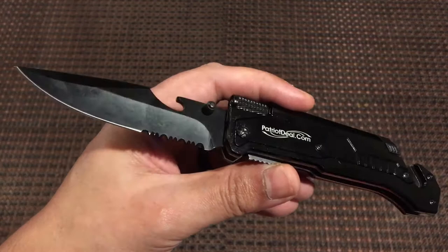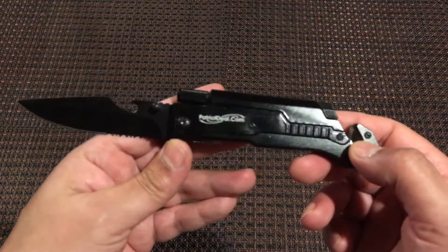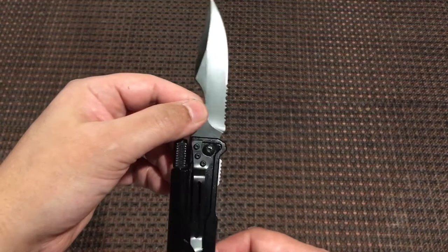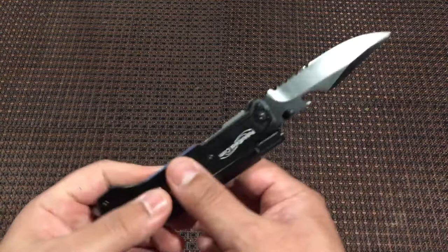I'll leave a link in the description below where you can go and order one for yourself if you like. If you like this video, be sure to give it a thumbs up, click the subscribe button, and turn on the notification bell to get notified of future videos. If you're interested in another piece of free gear, check out this tactical pin — also a free plus shipping offer — and check out that tactical pin review.